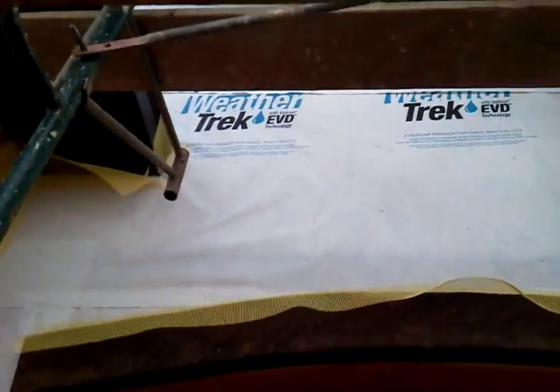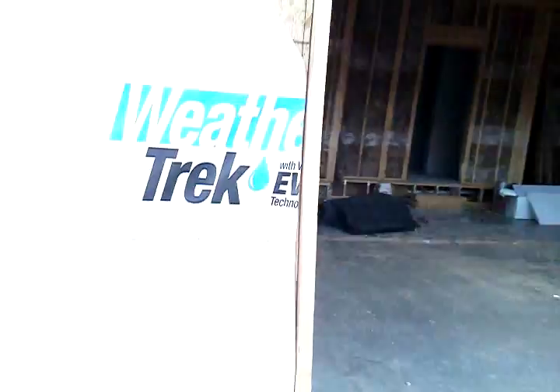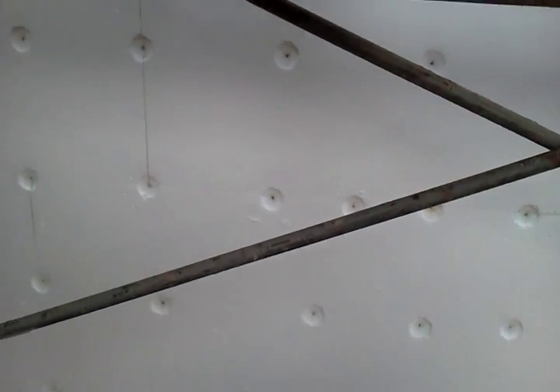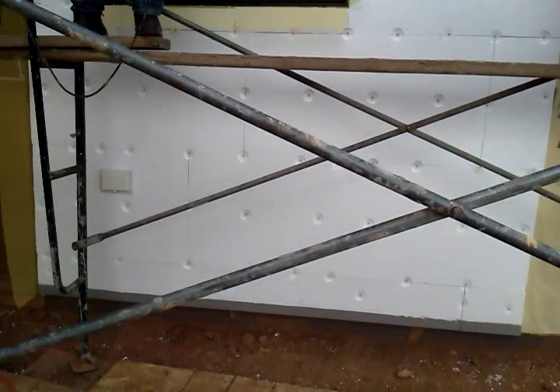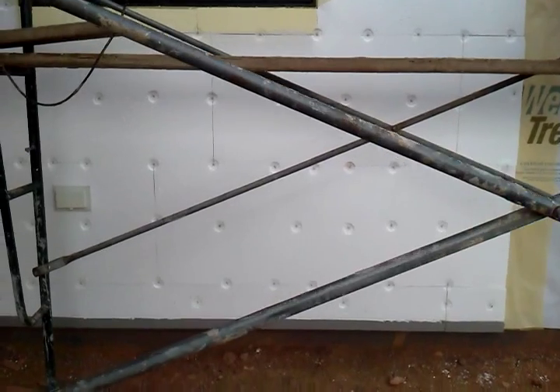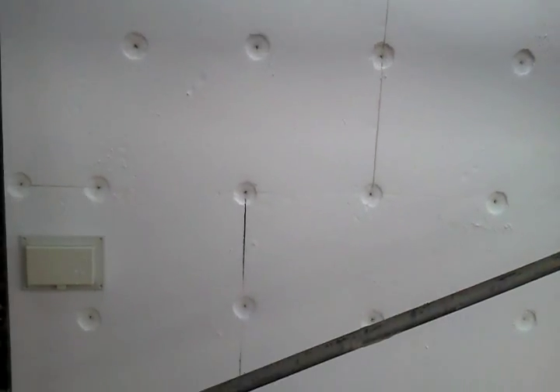Then we start the foam installation process, as you can see around the corner here. The foam starts screwed off — you put those on in a brick pattern, put a screw every foot, do all the corners and the seams. Unlike sheetrock, they do each side of the seam.